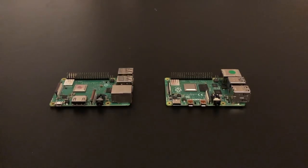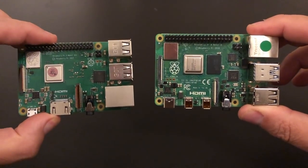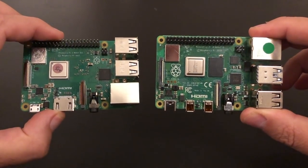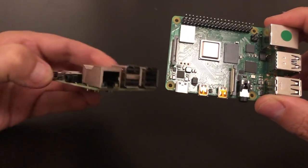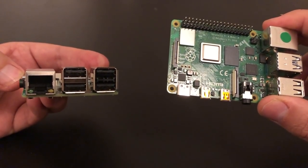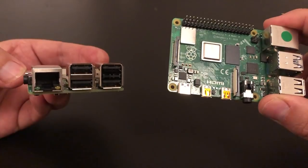Welcome to the LibreELEC review of the Raspberry Pi 4B. On the left hand side we have a 3B+, the outgoing device, and on the right hand side we've got the new 4B. On the left, the Raspberry Pi has a single full-size HDMI connector, micro USB power, gigabit but attached to an internal USB bus ethernet, and then two sets of USB 2.0 ports.